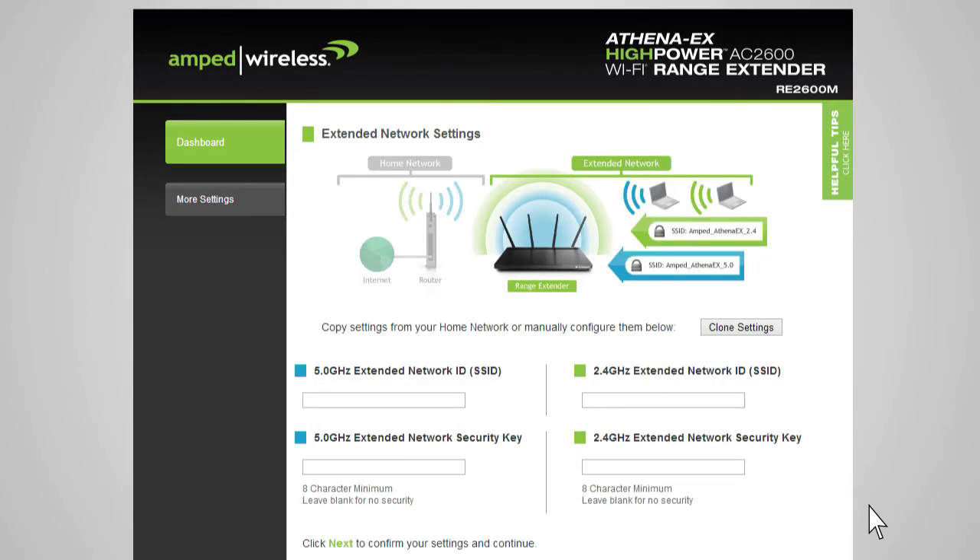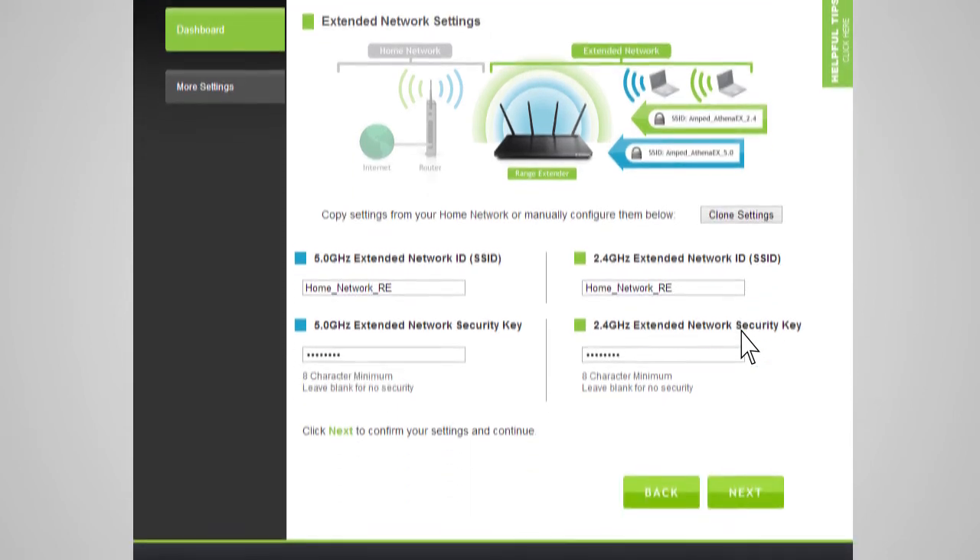The Extended Network Settings page allows you to configure settings for your extended networks. The range extender provides two extended networks: a 2.4 gigahertz and a 5 gigahertz extended network. We recommend that you don't change any of these settings, however you may do so here. The Extended Network ID is the identification name users will use to connect. This name should not be the same as your home network. You may copy the network ID and security settings from your home network by clicking Clone Settings — the wizard will automatically add the letters RE to the end of the name. You can also manually enter a new network ID and security key, which must be at least 8 characters. Click Next to apply the settings.